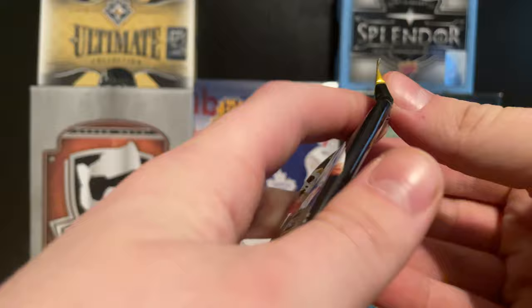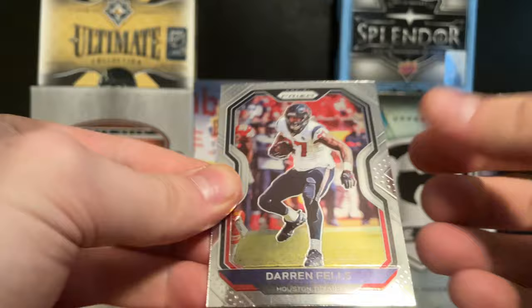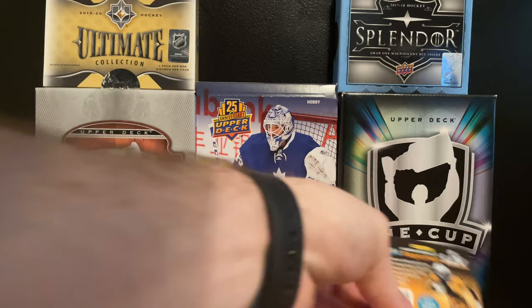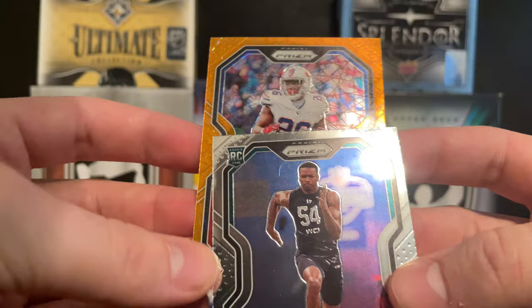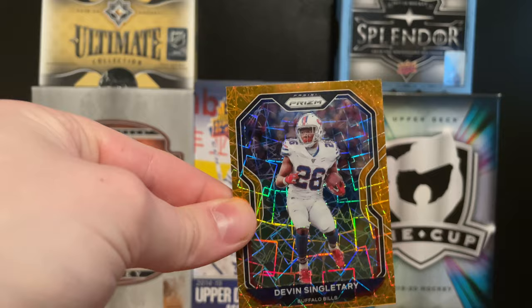Now 2020 Panini Prism football. We're still looking for big cards like Justin Herbert or Joe Burrow. We start off with a Darren Fells, a Miles Sanders, a Quez Watkins, and something interesting in the back - it's a Devon Singletary.